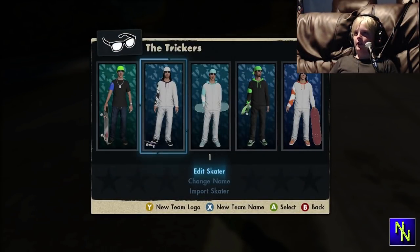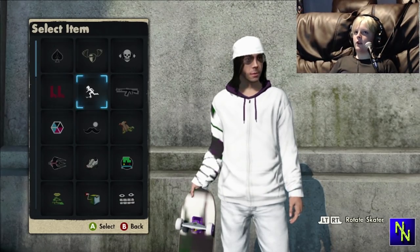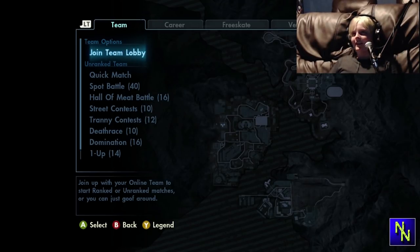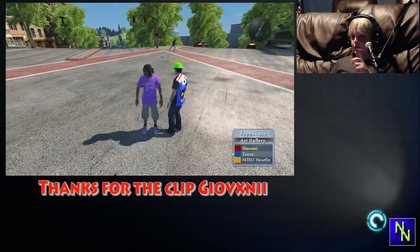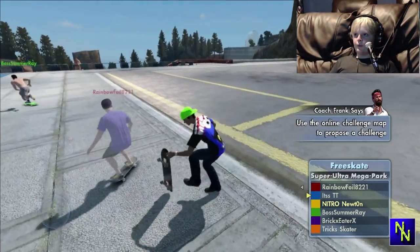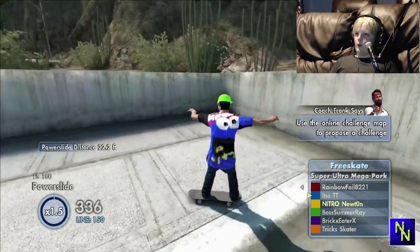If we go into edit skaters again and go into one of the random ones, it's not there anymore. The moment you sign into EA Nation, the Black Box disappears from your grip tape. But you can go online and people can still see it — I already know that and here's footage of it. We're online, moving around, and it's actually working.